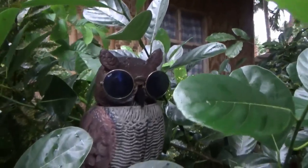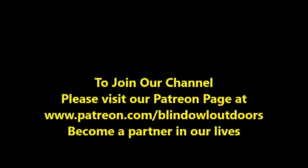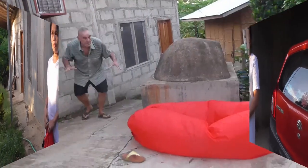Hi, welcome to Blind Owl Outdoors. We got a special one for you here today, guys. Marfi is going to show you how to inflate an airbag.